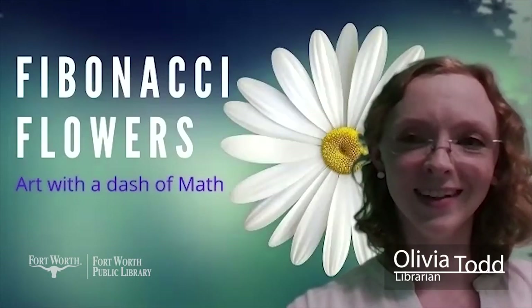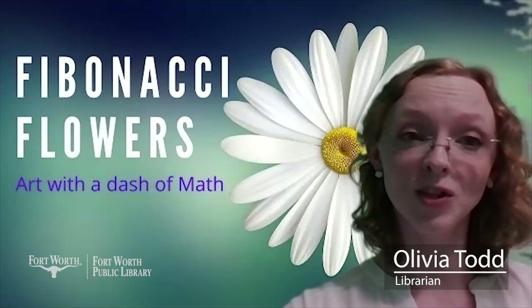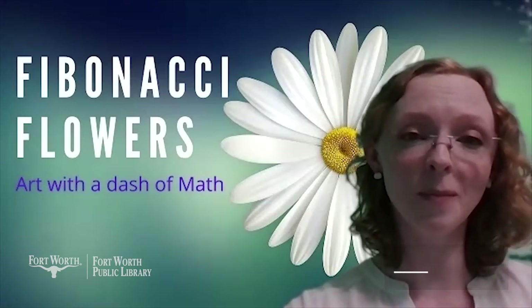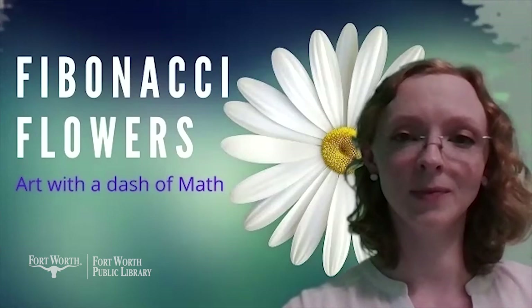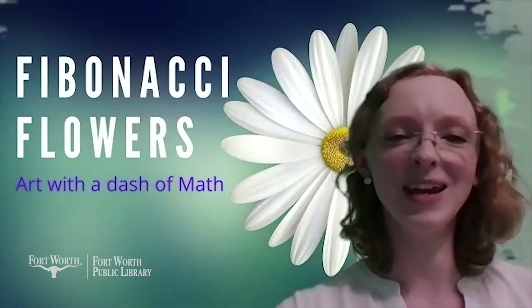Hi everyone, I'm Olivia and I work for the Fort Worth Public Library. Today we're going to do an art project involving a set of numbers that show up in nature over and over again. Sounds complicated, right? Don't worry, it'll be easy. We'll make it together.